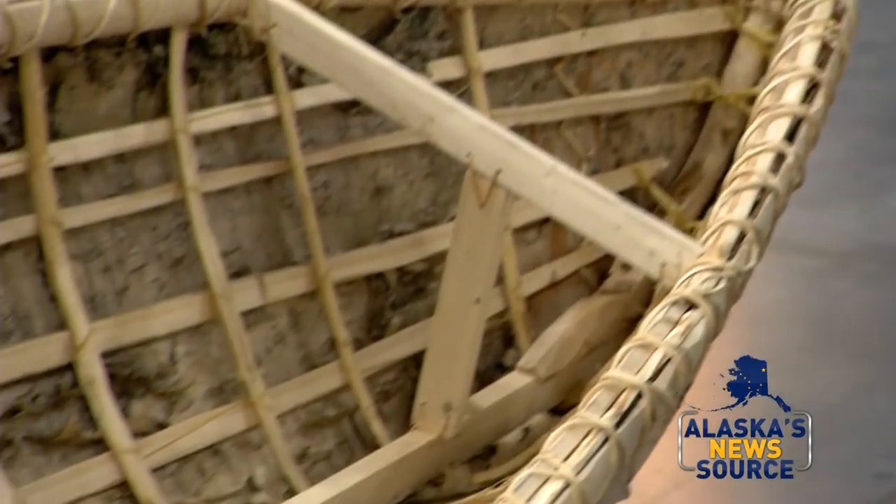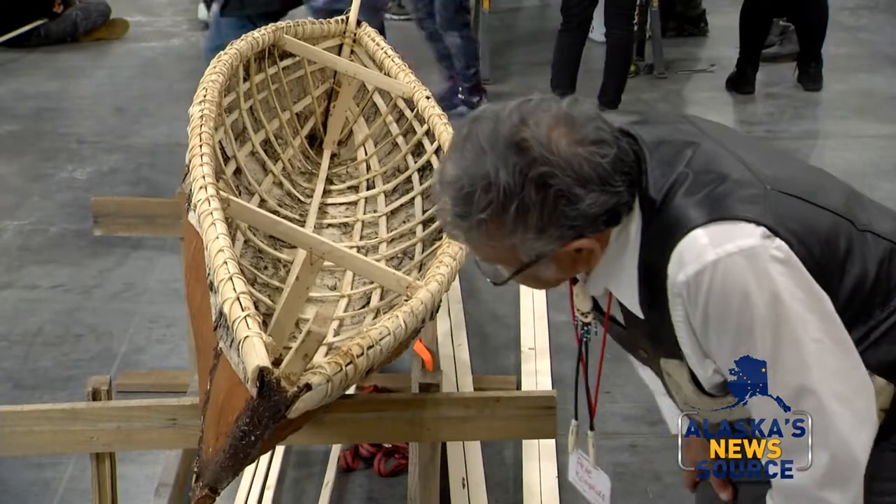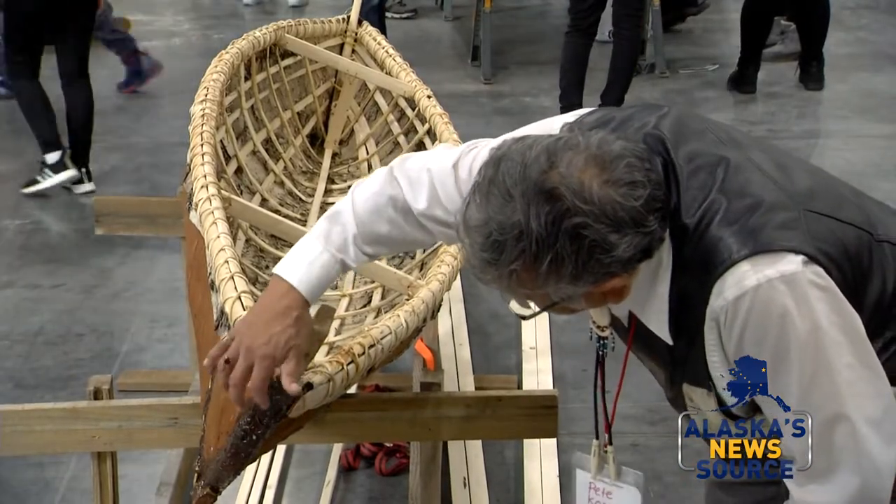Birch bark canoes have occasionally been made. The last Denaina one that I know of was made in Nondalton in the 80s. Since the last 40-ish years, I found documentation of only three being made.